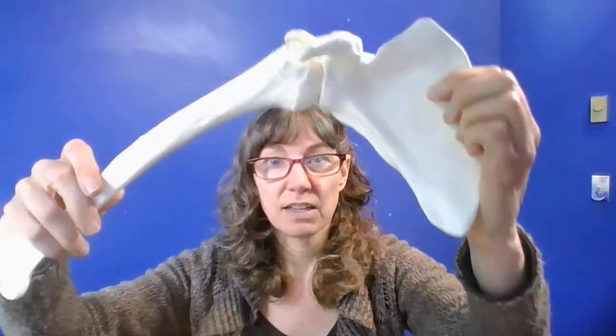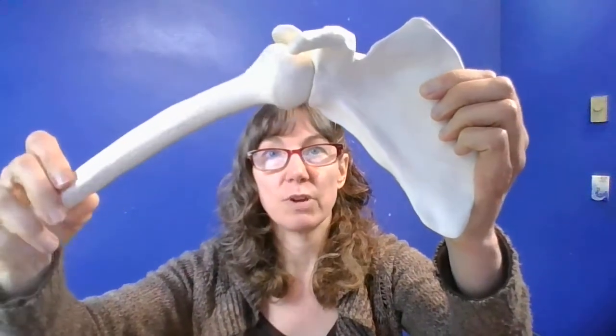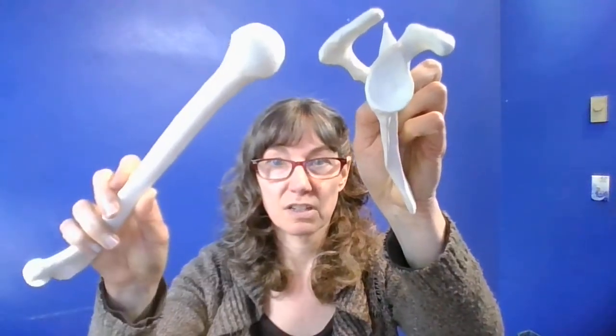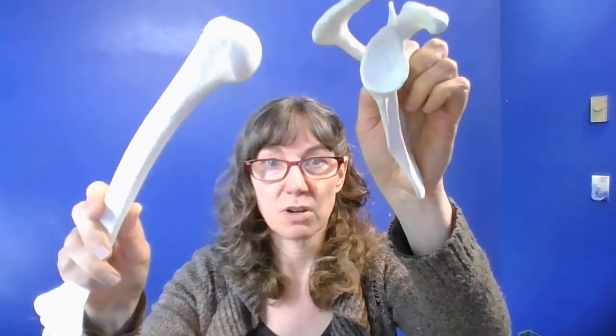Here's the humerus and the glenoid fossa of the scapula, or shoulder blade. You can see that the glenoid fossa articulates with about a third of the head of the humerus. It's pretty shallow — a small, shallow joint, not really a socket.